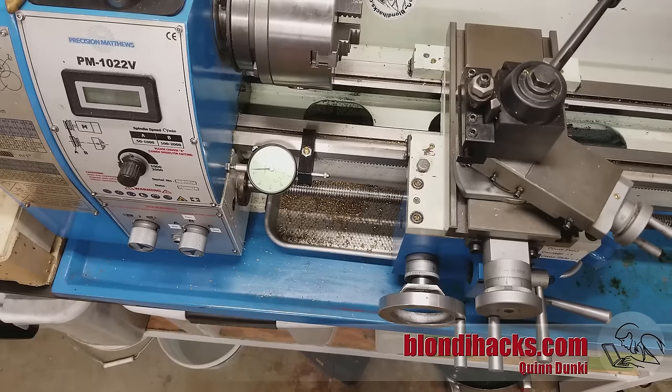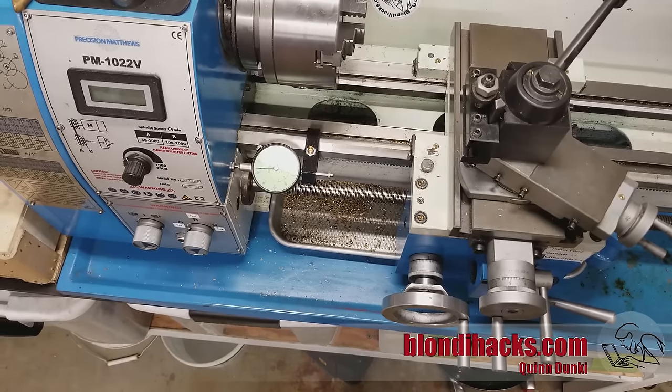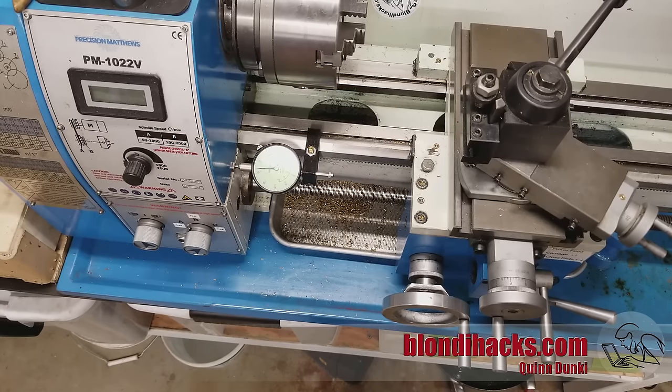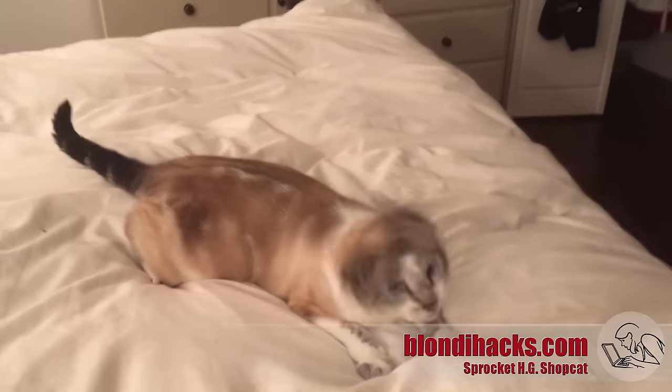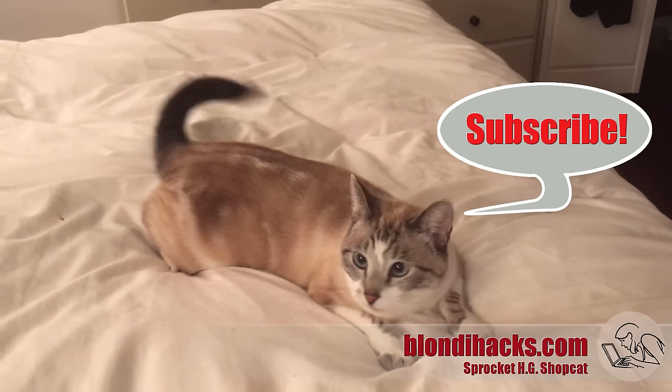That'll do it for lesson number one: the theory of the lathe. Tune in next time and we will talk about using the machine and start making some chips. Please do subscribe and support us on Patreon for exclusive behind-the-scenes video content of BlondieHacks projects.